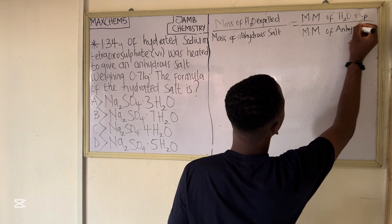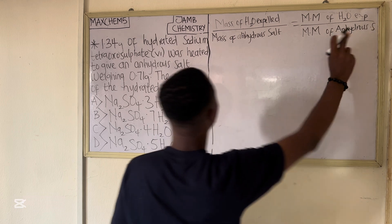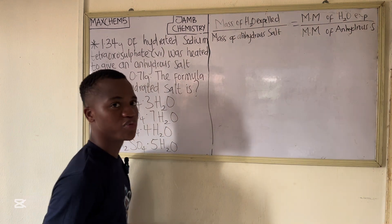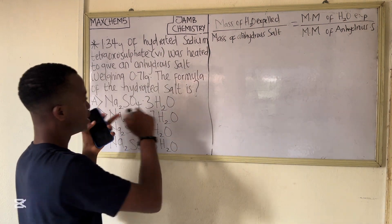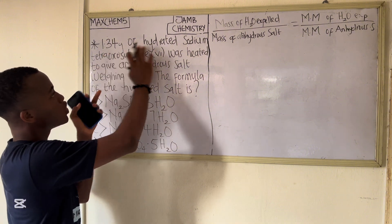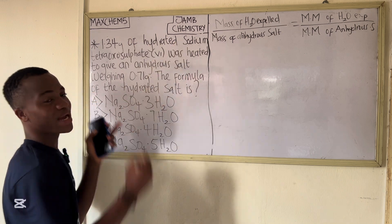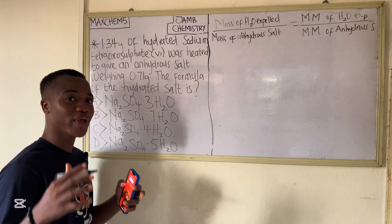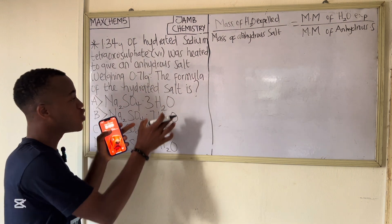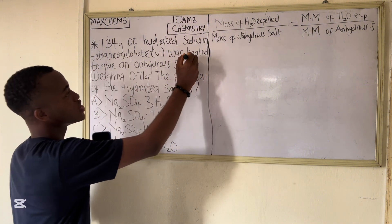The anhydrous salt means the dry salt. In this question, the sodium tetrasulphate (Na₂SO₄) salt was hydrated, meaning it has water. What we are looking for is the amount of water that was lost after the salt was heated.